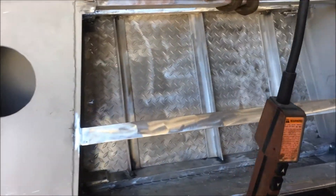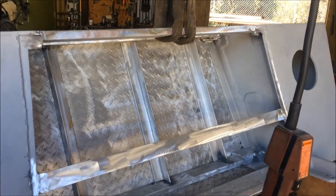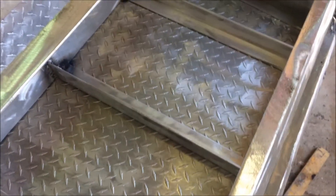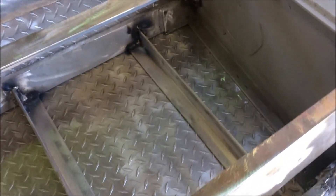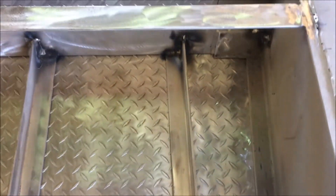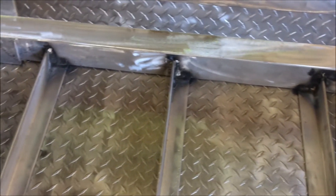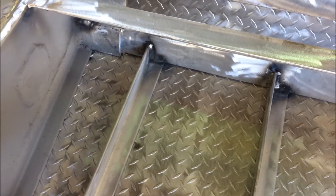This is the bottom from the inside — might be the last chance I ever get to see it. This is the inside of the bottom and I don't know how I'm ever going to get paint underneath these angles between the checker plate. If anybody has a clue, let me know.